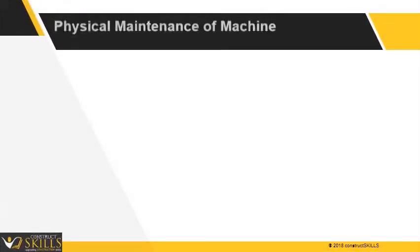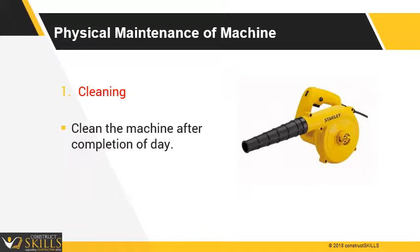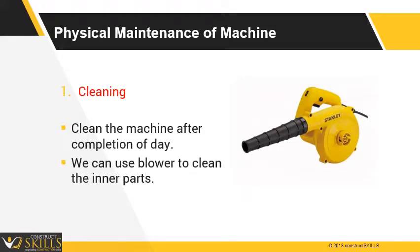Steps for physical maintenance of the machine: Check the physical condition of the machine to ensure there are no damages to any parts. Clean the machine after every use, as this ensures long life of the machine. Preferably use a blower or duster after removing the top cover of the machine.